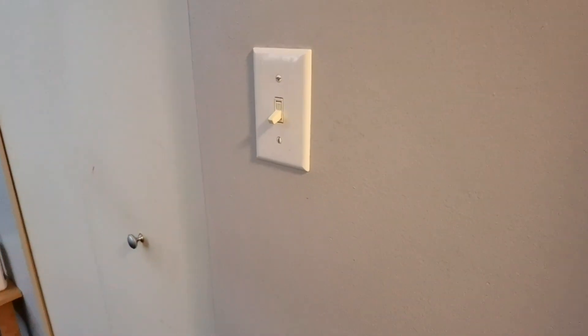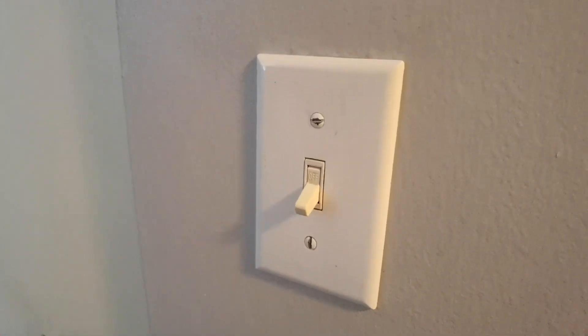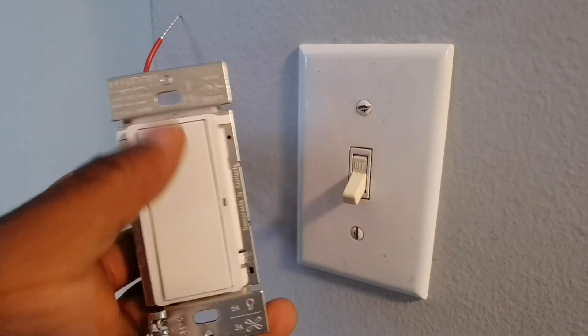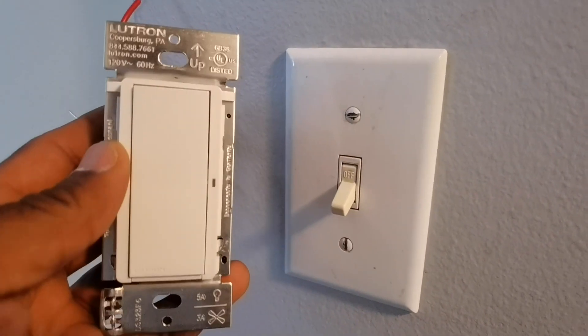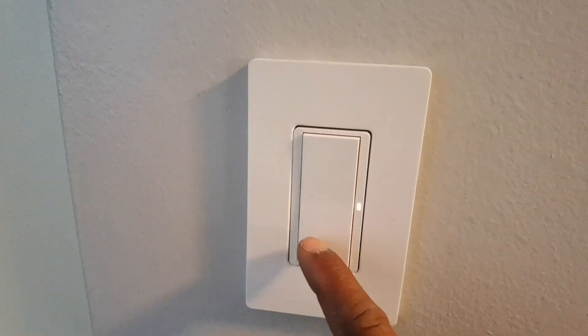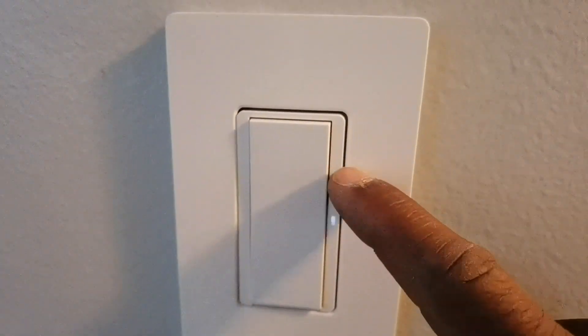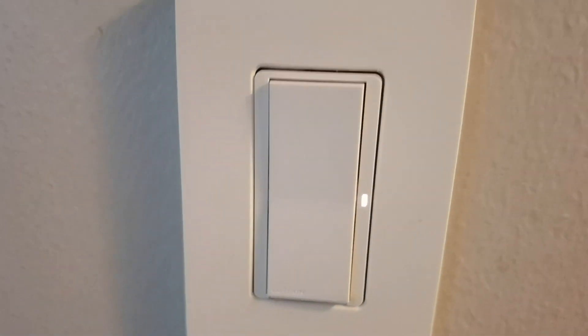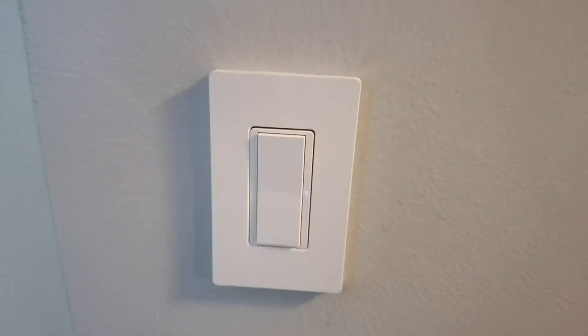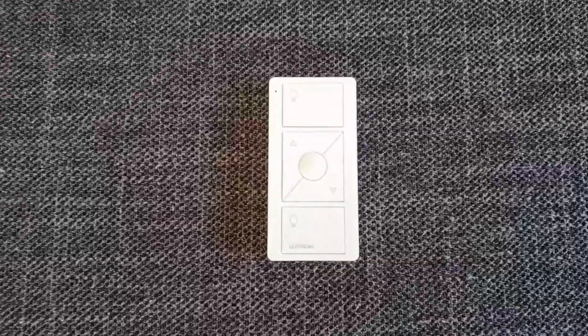Super easy install. I should note that the smart hub was already connected because I have previous Lutron devices. Now I'm retrofitting the Claro light switch — it's just an on and off switch, super simple. You'll notice that even when it's off, there is a small little light, and that's just to help you find and locate the light switch when it's completely dark inside a room. I thought that was a nice little addition from Lutron.